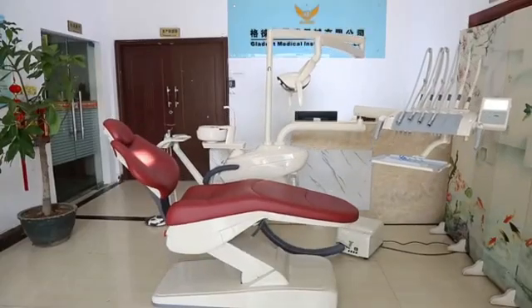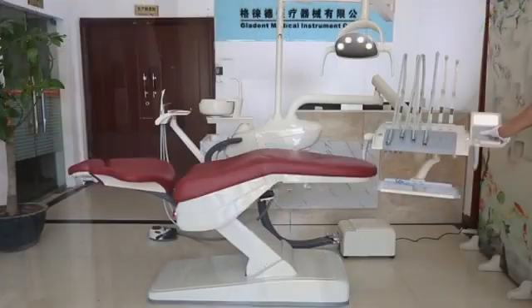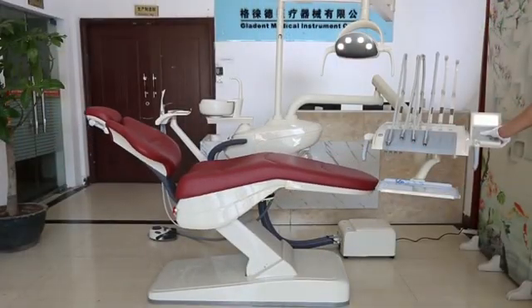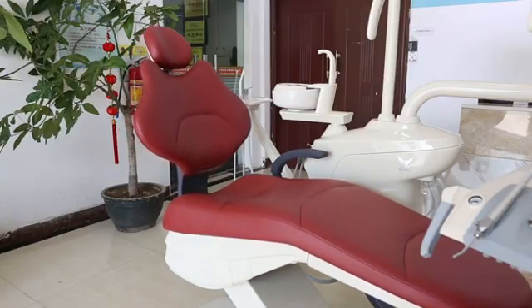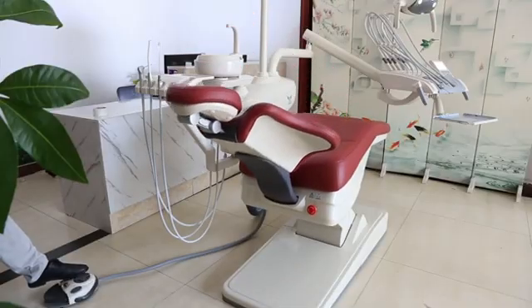CE and FDA-approved Gladant Dental Unit GDS800 is an integral dental unit designed ergonomically and modernly. It features a full pipeline disinfection system to prevent cross-infection during treatment.